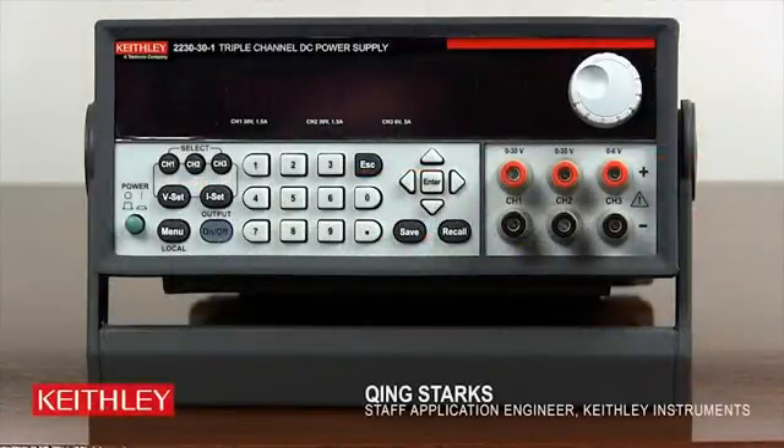Welcome to the Keithley Series 2200 Multi-Channel Power Supply Online Video Demos. In this short video, I will demonstrate how to configure a single channel operation on a model 2230.